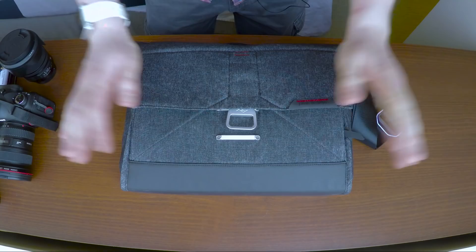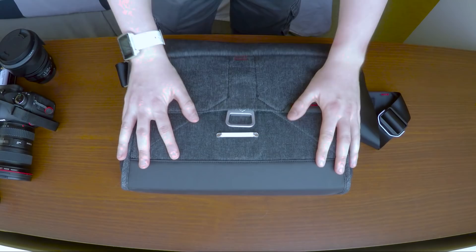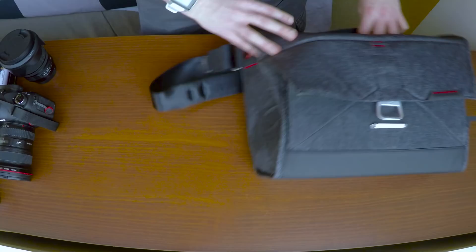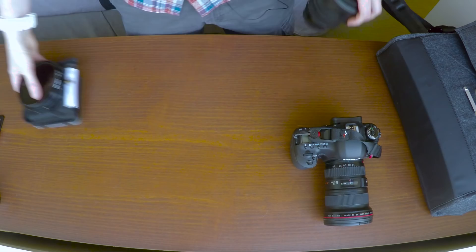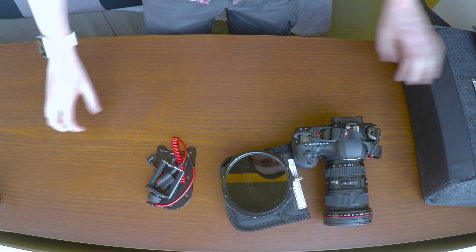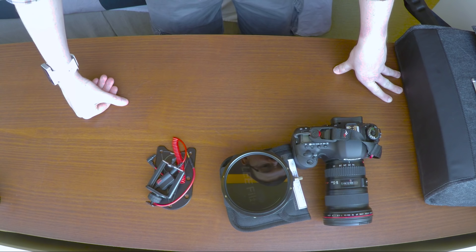Alright, that is it — now you know everything that I bring with me when I go out to shoot landscapes. I'm really enjoying using this Peak Design Messenger bag. I was using the GORUCK originally, but I'm starting to use this more now because it's nice and small and compact, and as you saw it can still fit a hell of a lot of gear inside. It's incredibly versatile. If you have any comments or questions, please put them down below — I'd love to answer anything about landscape gear. This loadout really hasn't changed much for me in the last few years; I've just been adding and tweaking little bits here and there. Thanks very much for watching — I've been Craig McCormick and I'll catch you in the next one.